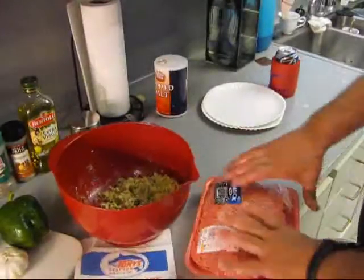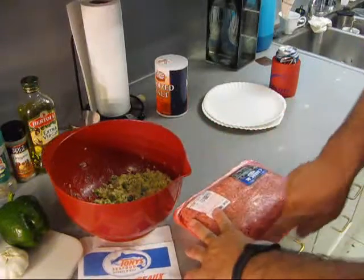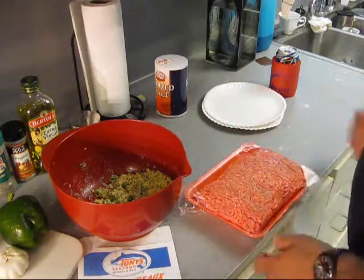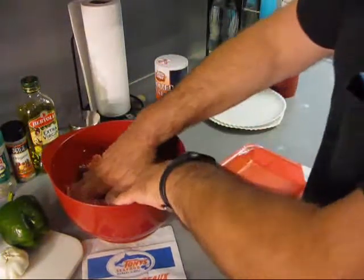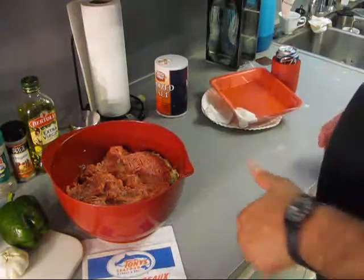Grind meat — 80-20 ground chuck. This is two and a half pounds of ground meat. Come on, go up in there. Now we got to get all that mixed up really, really good for the meatballs.